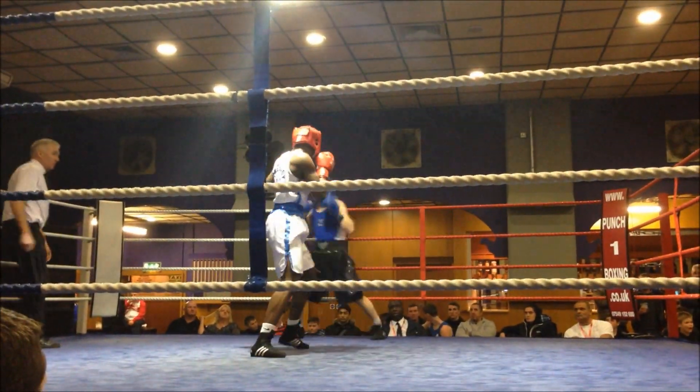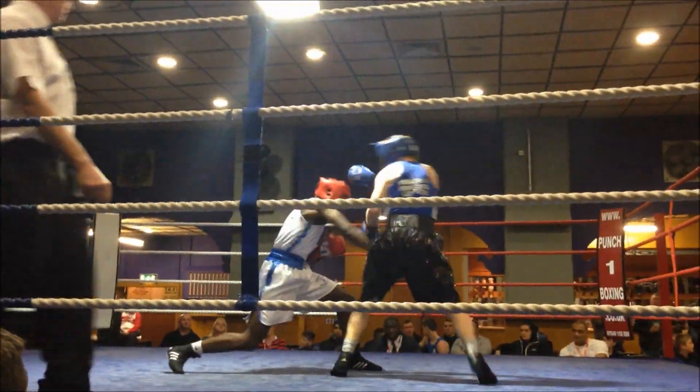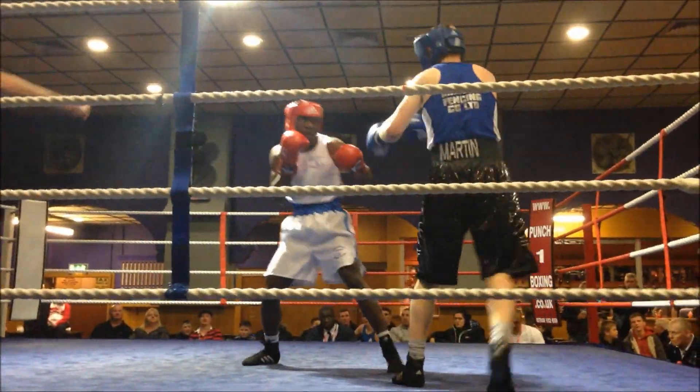Ten seconds Jonathan, ten seconds. Ten seconds, stay calm. That's it.